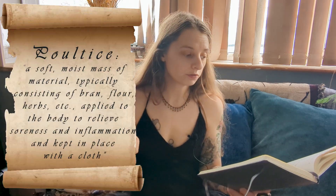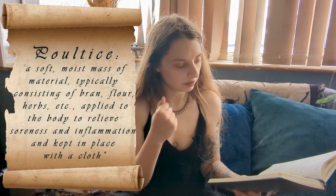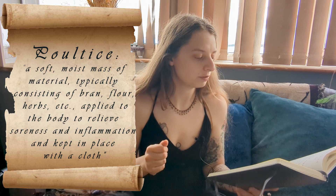So firstly, let's start with: what is a poultice? Poultices are really old forms of medicine; they have been done for years and centuries and millennia. The definition of a poultice is: a soft moist mass of material, typically consisting of bran, flour, herbs, etc., applied to the body to relieve soreness and inflammation, kept in place with a cloth.